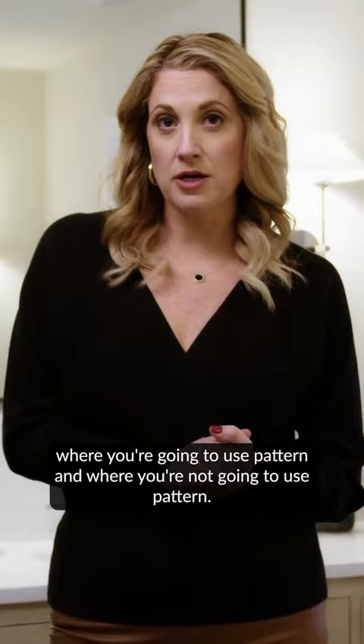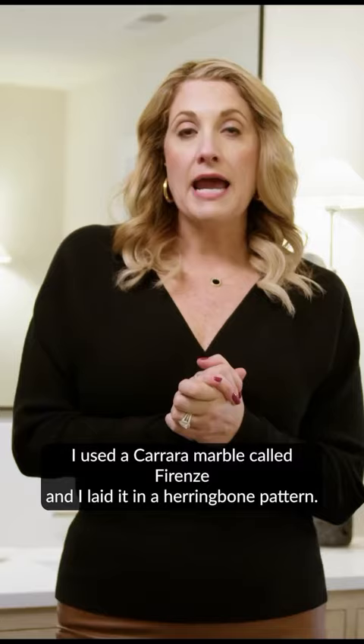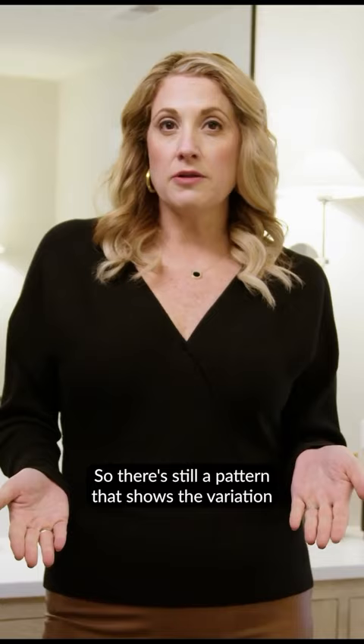For the primary bath, I love to use a classic marble. I used a Carrara marble called Forens and I laid it in a herringbone pattern. So there's still a pattern that shows the variation of the marble, but it's a very classic design.